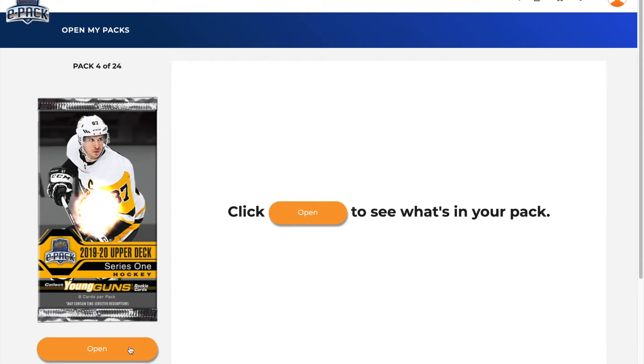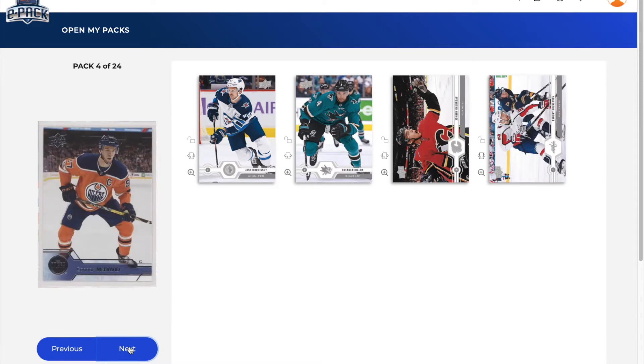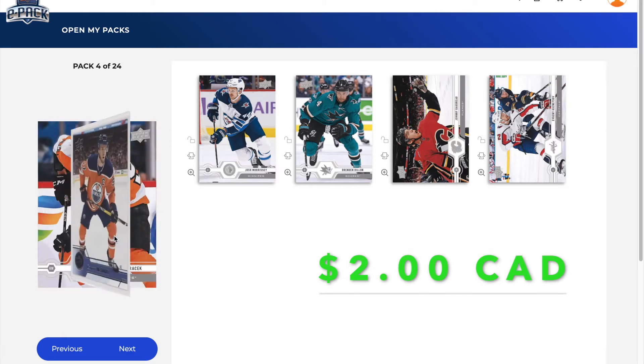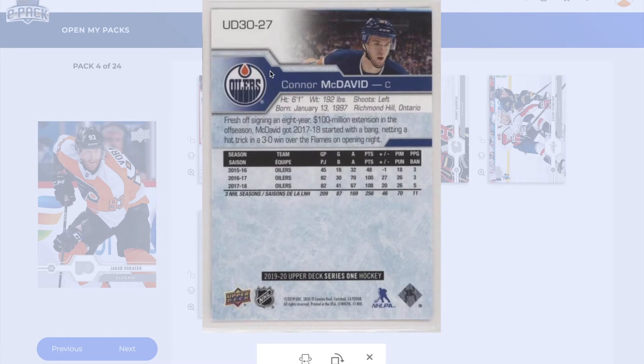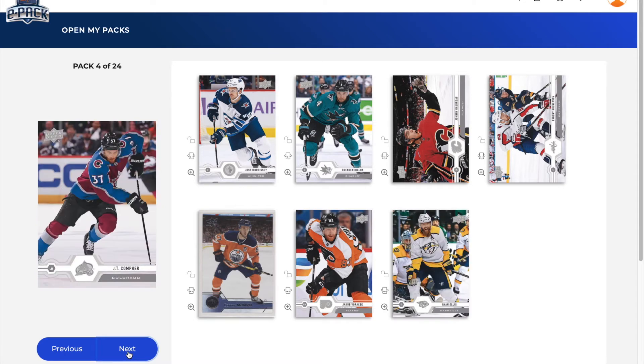Pack number four: Josh Morrissey, Brendan Dillon, Johnny Gaudreau, Evgeny Kuznetsov, and — do we get a Young Guns? No, it's a Connor McDavid. Let's pull it over here and zoom in. It's the 30 Years of Upper Deck insert — UD, number 30 of 27 — featuring McDavid, fresh off his $100 million extension. This is a one-in-30-pack insert, so we beat the odds here. We also got Jakob Voracek, Ryan Ellis, and J.T. Compher.